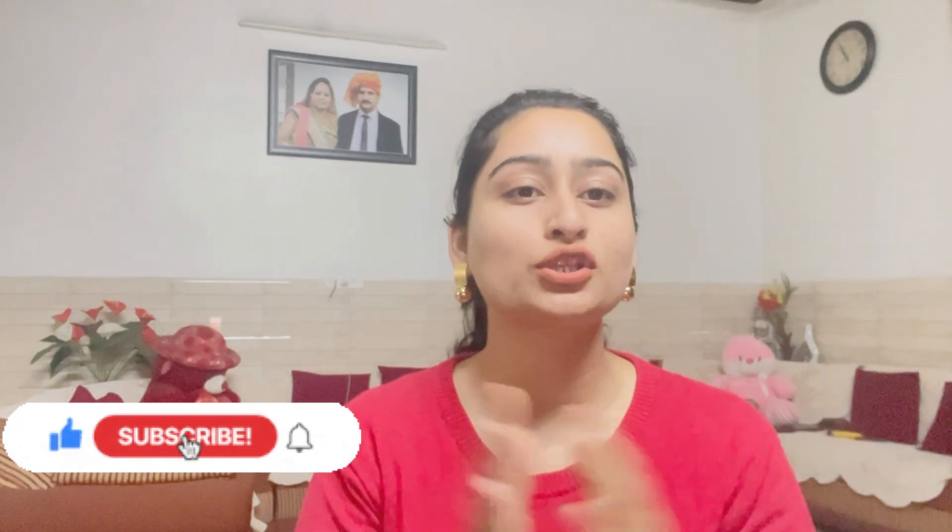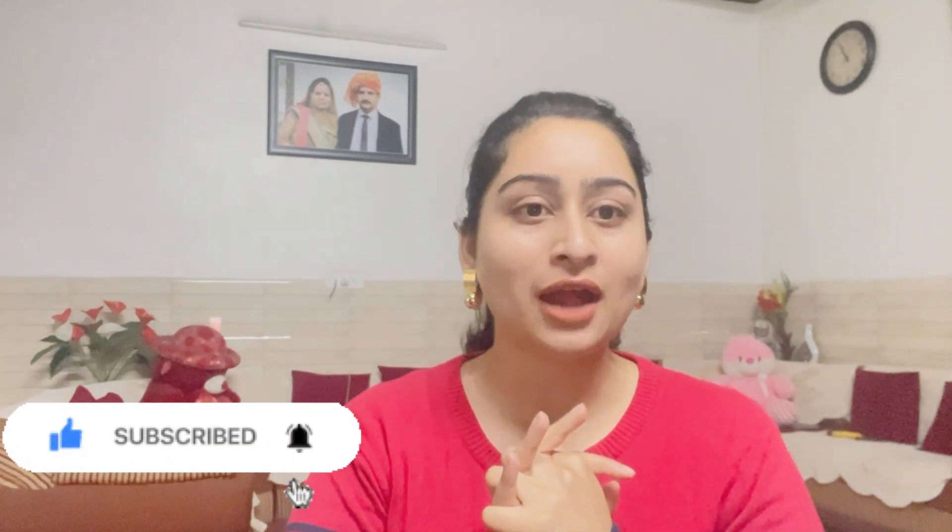If you are new to my channel, first of all subscribe, and if you like my video please share it. Thank you so much. If you liked my first vlog, I will now be adding a lot of vlogs and mini vlogs, including moments with my son — things I want to share with you because you are my family.